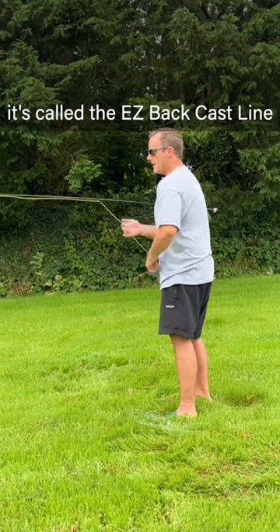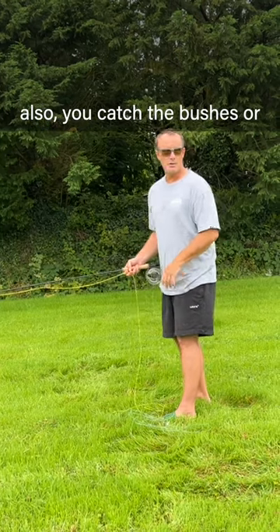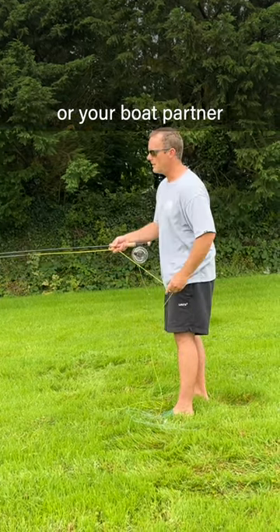It's called the Easy Backcast because it prevents you from making too many false casts. False casting scares the fish. Also, you catch the bushes and your boat partner. You can't do it.